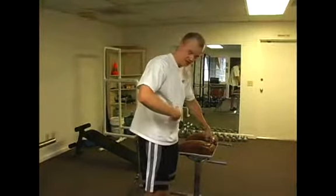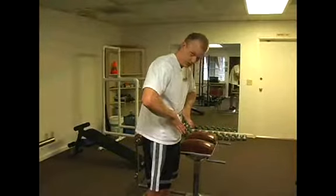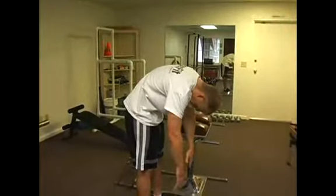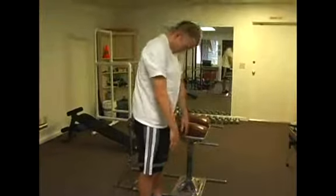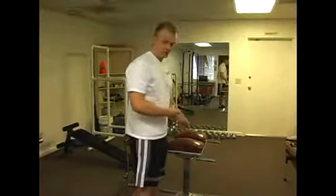The important thing when we get down on this machine is that the pad is right about the middle of your abs, so you have to bend over and we're going to bend our back. You'll see me when I bend over, but then we're going to slowly roll up like that. Now I'm going to get on the machine and do it.